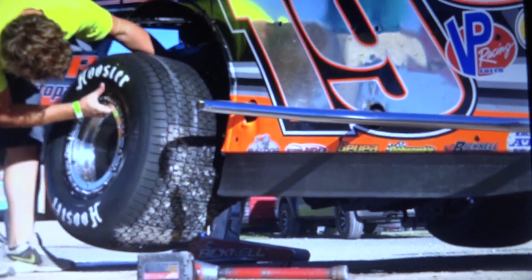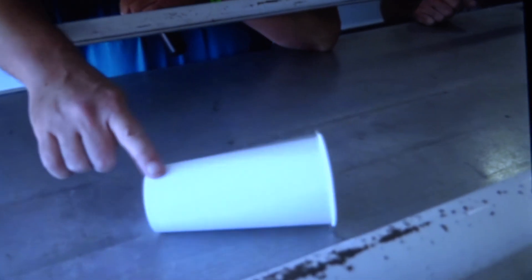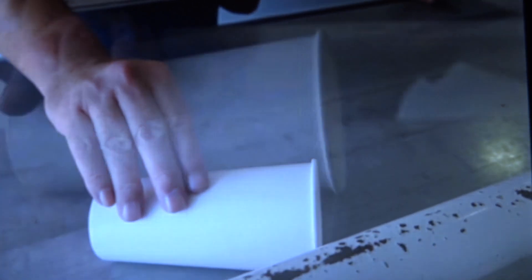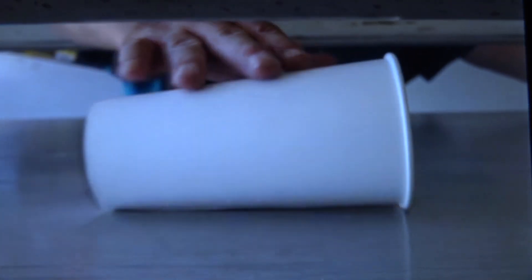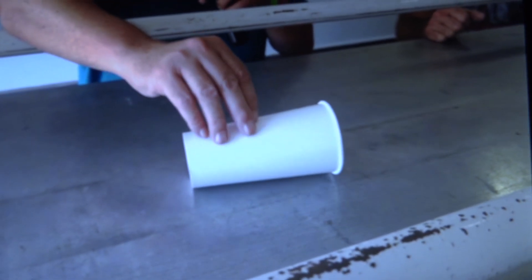Today we're going to learn a little about stagger. I know you've heard about stagger and maybe didn't know exactly what it was, but I've got a nice little tool here that's going to help you understand. This is the right rear of the car, and this is the left rear of the car. As the car goes with that left rear tire being a little bigger, see how it turns to the left? That's basically how stagger works, although this is an exaggerated version of that.